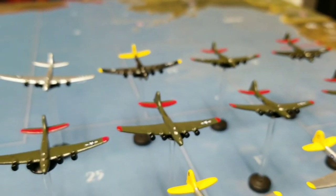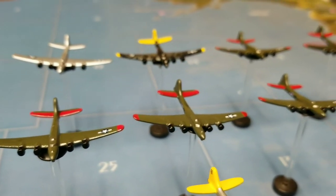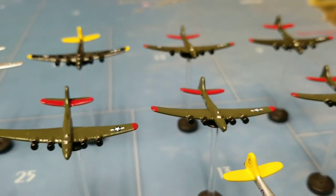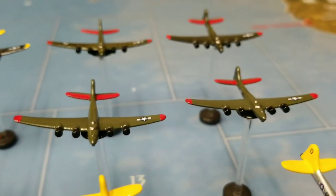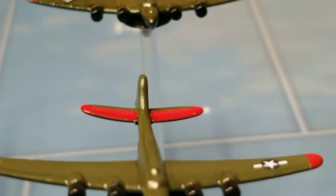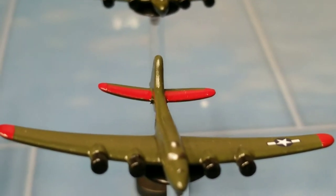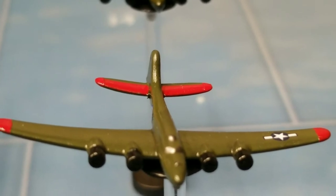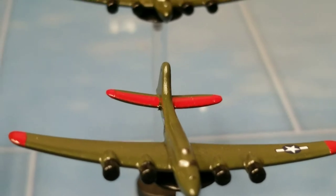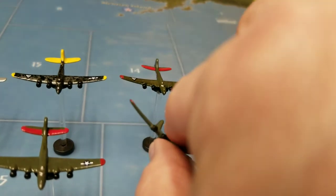I also did some in kind of a green or olive drab — it's kind of a mixture of those colors, a dark green with some red on the tail stabilizers. Otherwise they're kind of the same. I did cockpit windows and some of the gunner positions in the silver color.